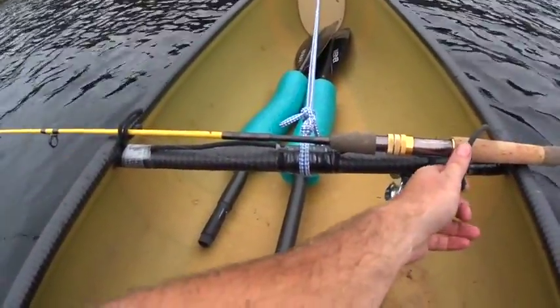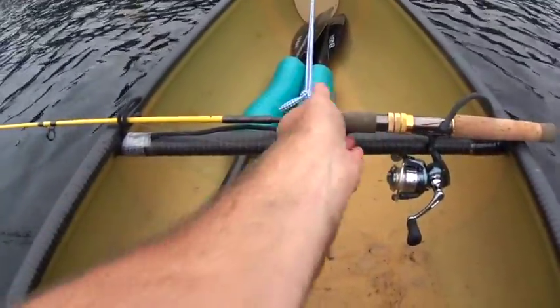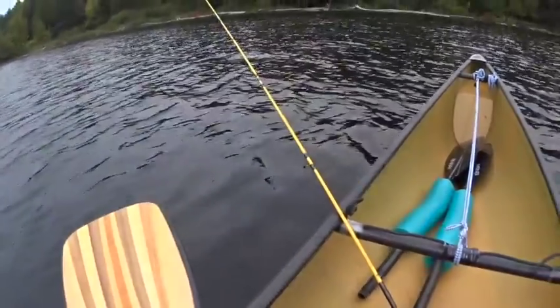That one's not even that necessary because it's actually pushing that way, so I can just lift like that. It's a very good system, plus it gets the line out far enough that I can still paddle on the left side.